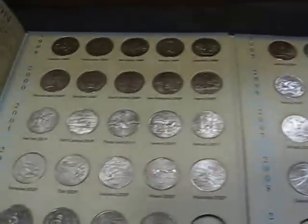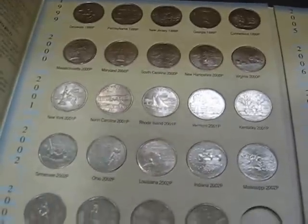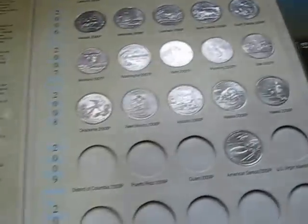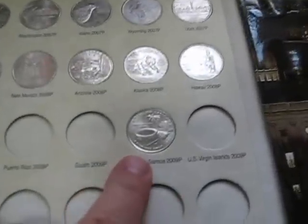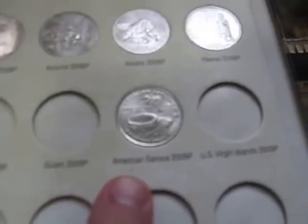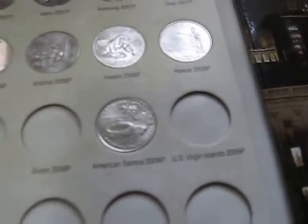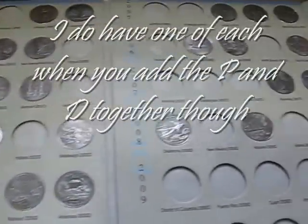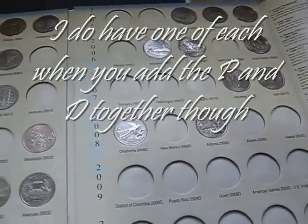Here we go — all my quarters. These are the P mint marks, and then there's my lone, solitary American Samoa. I have to get on finding those. And here are the D mint marks — missing a bunch of those.